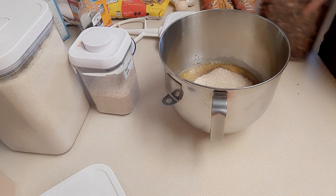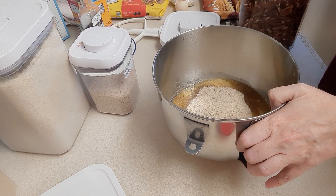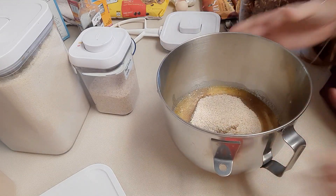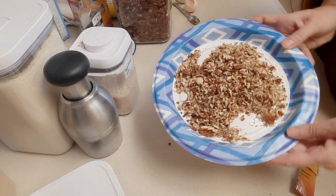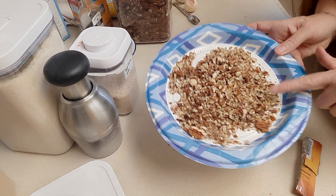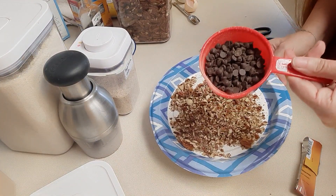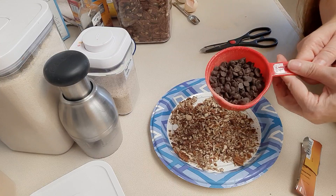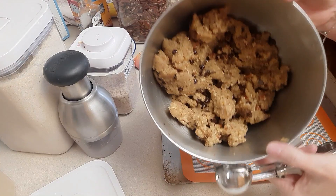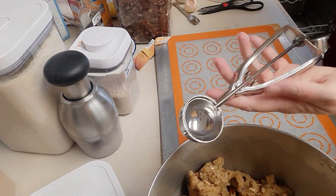I love to add chopped pecans to my cookies, so we'll be adding those in. I'm going to mix everything up and then stir in my chopped pecans and chocolate chips. I'm going to add about a half cup to three quarters cup of chopped pecans, and then about three quarters cup of Lily's chocolate chips, and stir that into our cookie dough.